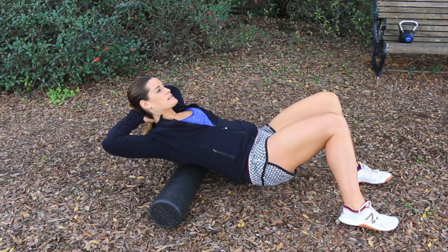So is foam rolling safe? Foam rolling is generally considered safe. If you have a broken bone or torn muscle, you may want to speak with your doctor first. You also want to be careful using a foam roller on joints like your ankles, knees, or elbows, as it can cause you to hyperextend those areas. Also, if you are pregnant, it's a good idea to speak with your healthcare provider first.